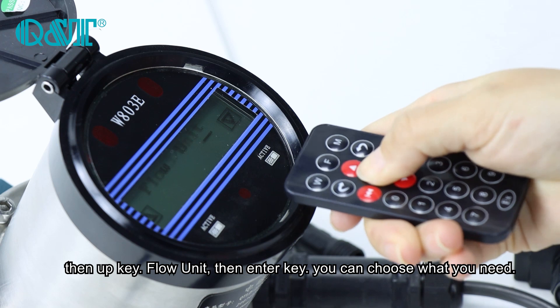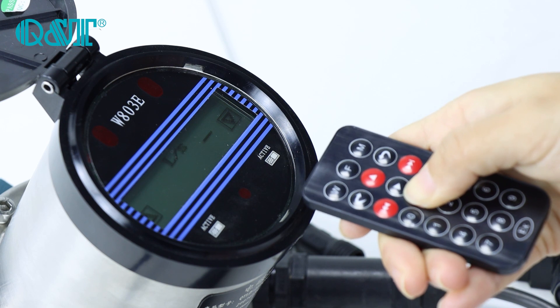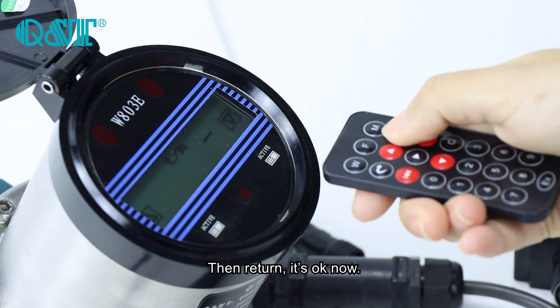Press the up key to reach the flow unit setting, then press Enter. You can choose whichever unit you need.